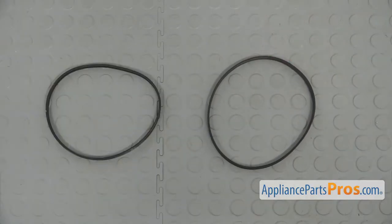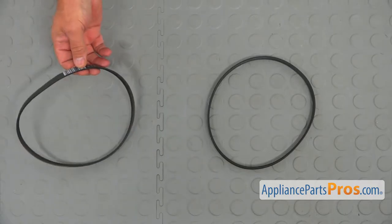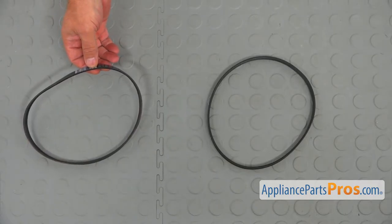This is the old drive belt next to the new one. If you don't have this part, you can get it from AppliancePartsPros.com.